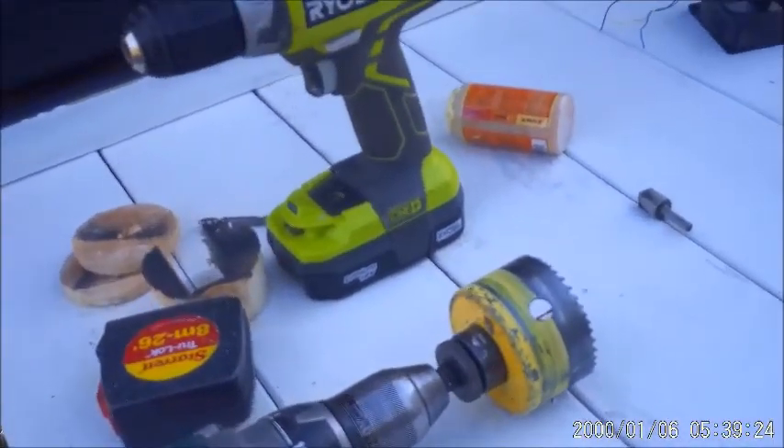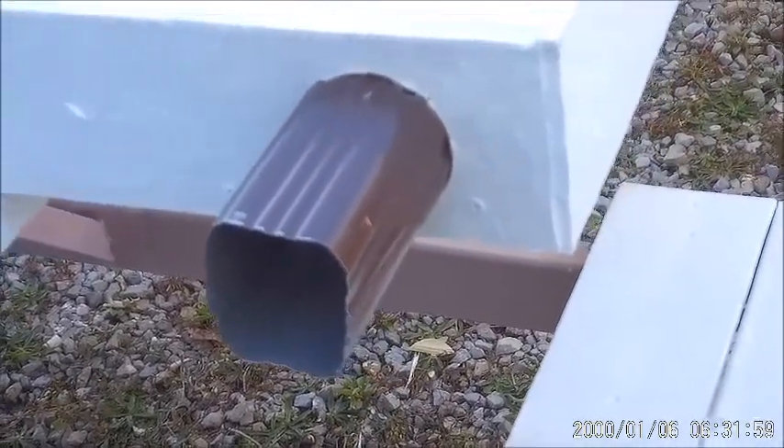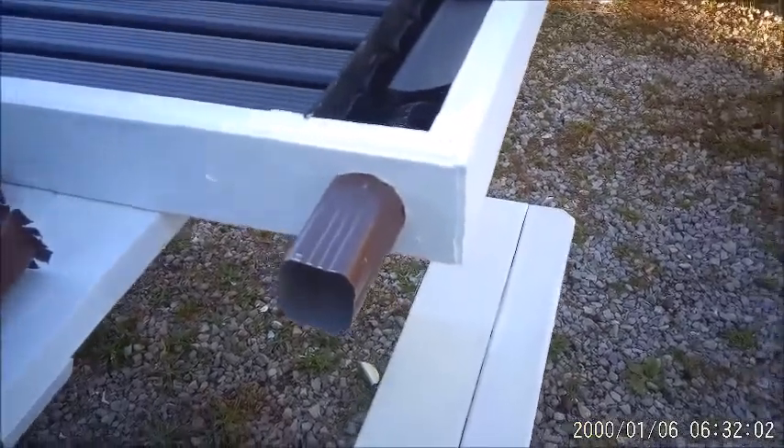I had to cut a three-inch hole for the fan so I can get air in and out. I've got one here and one down at the other end — one's input, one's output. I just used a hole saw to drill it. That's going to be my outlet on the hot side at the top.